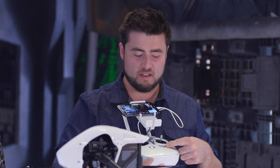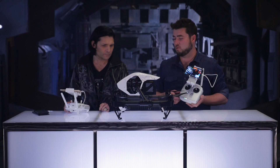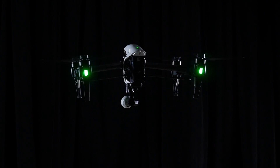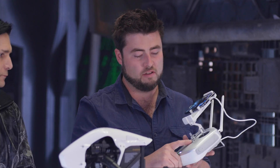We have this switch here, and when we move this switch, that's the transformation switch. So once we get up there, we can flip the switch and it will make those rays. In the middle of the transformation switch, there's a button here.